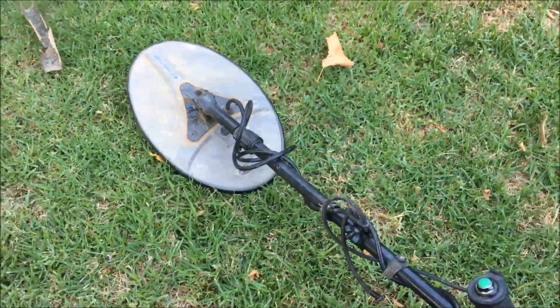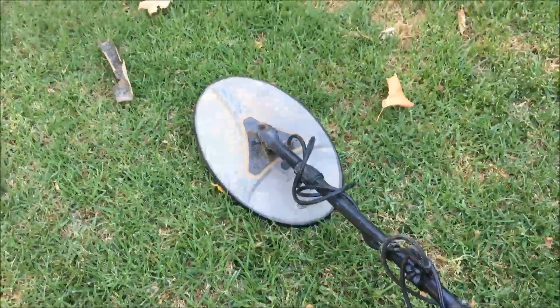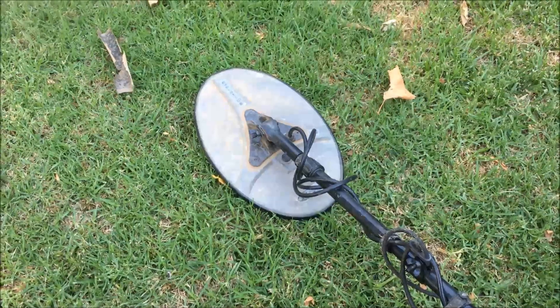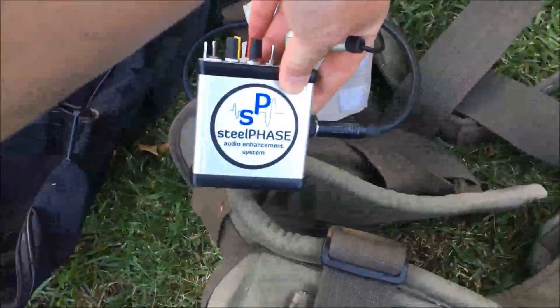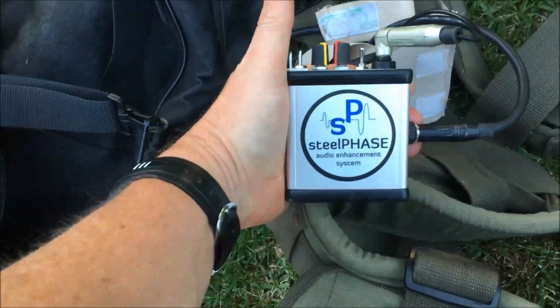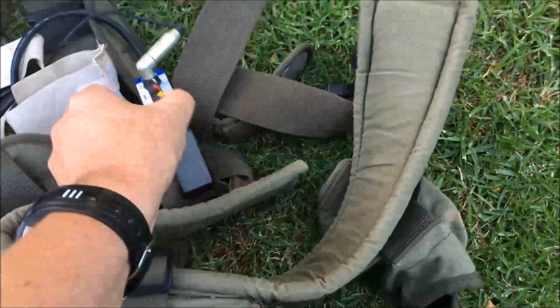A lot of people ask about settings. So I've got a 14 by 9 Evo Evolution Nugget Finder coil that I've used today. I've just recently picked up this booster — the Steel Phase Audio Enhancement System. It's great, absolutely fantastic.